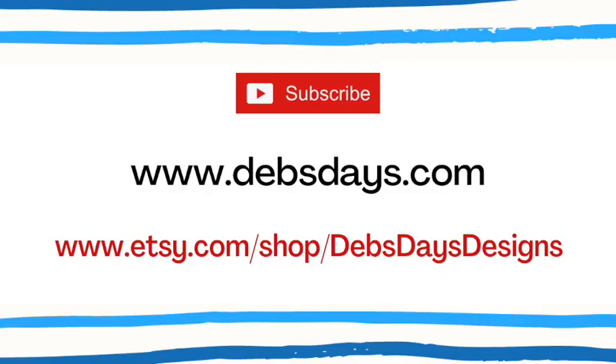If you'd like to see more projects like this one, don't forget to subscribe to my YouTube channel, check out the blog at DebsDays.com, or visit my Etsy shop DebsDaysDesigns. See you next time with another project!